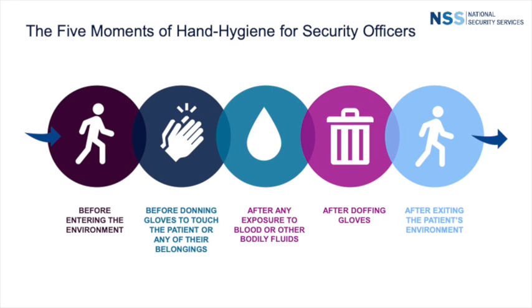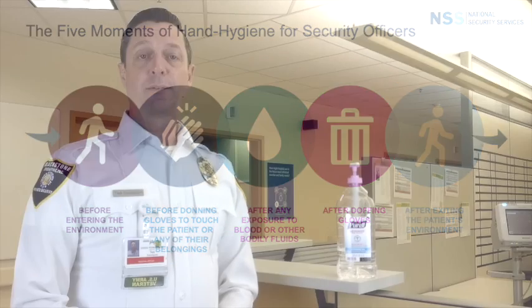As a general rule, we follow the five moments of hand hygiene for security staff. These are: before you enter the care environment, before donning protective gloves to touch a patient or their belongings, after any exposure to blood or bodily fluids, after doffing protective gloves, and after exiting the patient's care environment. To use an alcohol-based hand rub, follow these steps.